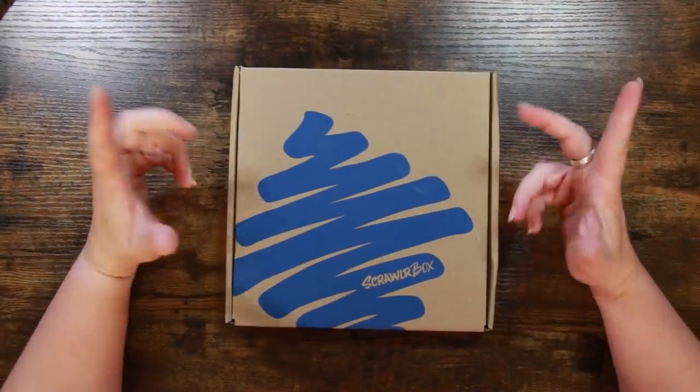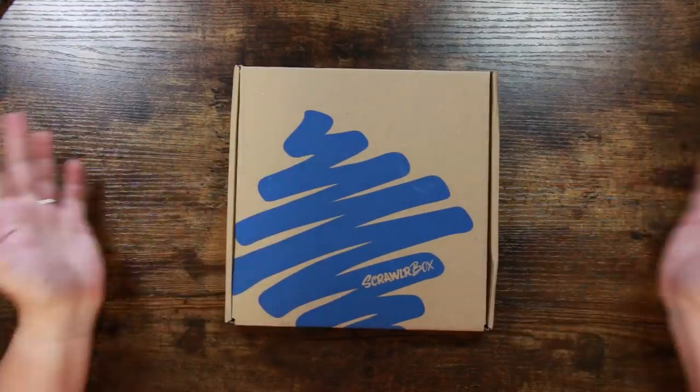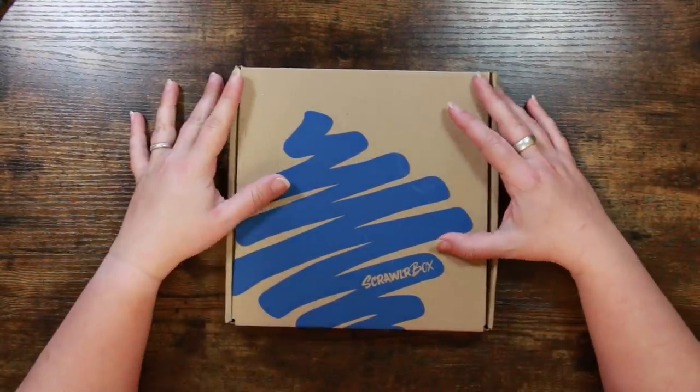Hi everyone and welcome back to the Color Cave where we like to play with art stuff. My name is Jem and it is time to unbox this month's Scrawler Box — I have been waiting forever for this.